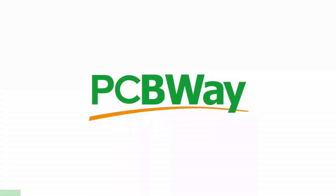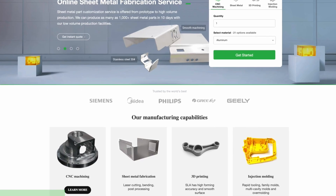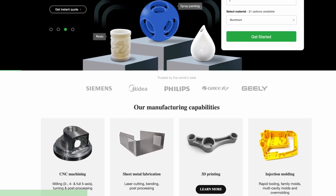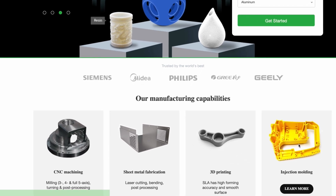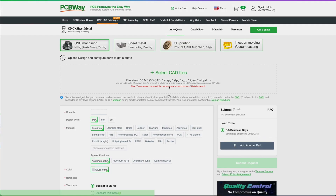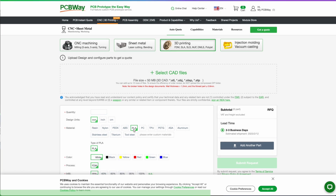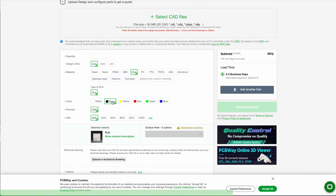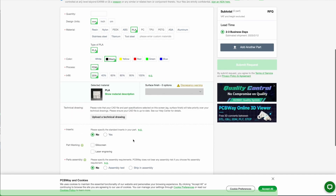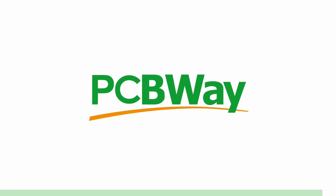PCBWay offers the best custom PCB prototyping service, but they also offer injection molding, 3D printing, laser and CNC cutting with their instant quote feature. You can simply upload your model and choose from SLA, FDM, and SLM, which is a laser sintering metal powder to make metal parts. They also have an instant quote feature for custom PCB. Go ahead and try it right now at www.pcbway.com.